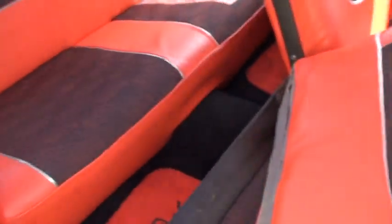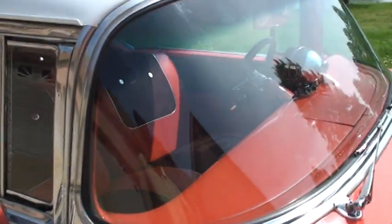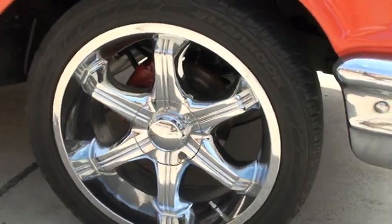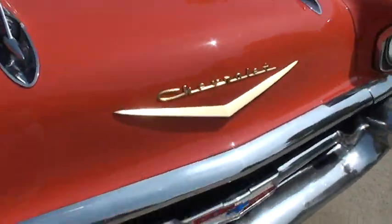The car is in real good shape. Thank you. I know you won't see much out of the hood, but there she is — beautiful.